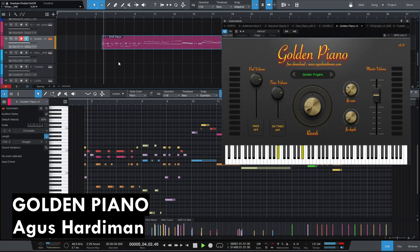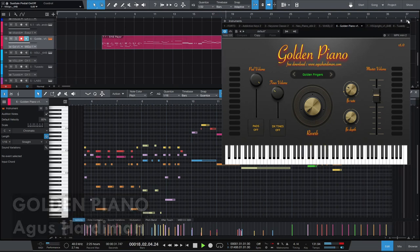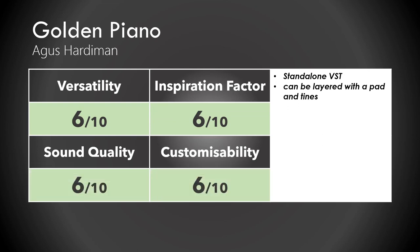The Golden Piano is an interesting one. It comes with pads you can put on top of the piano and tines, but the piano on its own I think is decent. I'd give it a 6 out of 10 for versatility, a 6 out of 10 for inspiration, and it sounds pretty good and is pretty customizable. So that's a solid 5.9 out of 10.